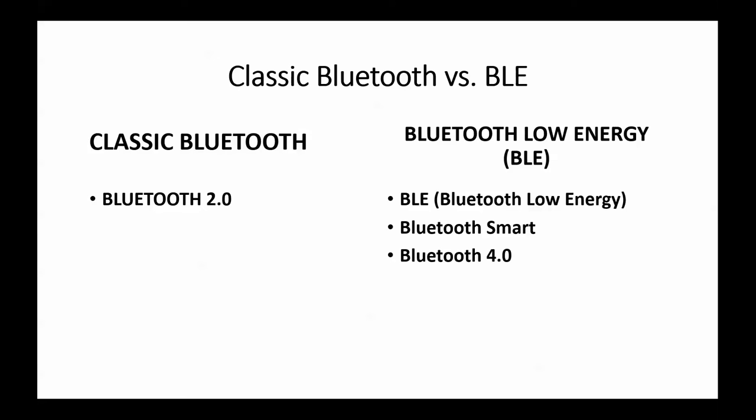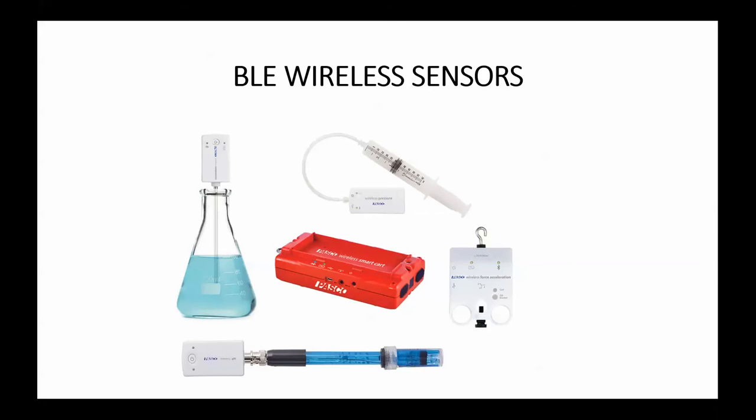This is an exciting time at Pasco Scientific as we're expanding our offering of many BLE or Bluetooth Low Energy wireless sensors, including our wireless temperature sensor, wireless pressure sensor, wireless force and acceleration sensor, our wireless pH sensor, and of course our smart cart.